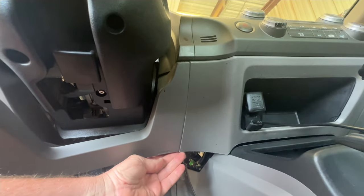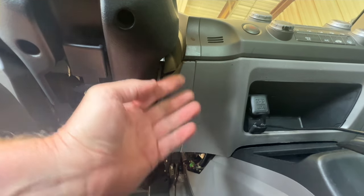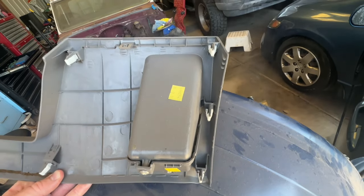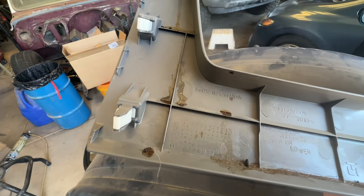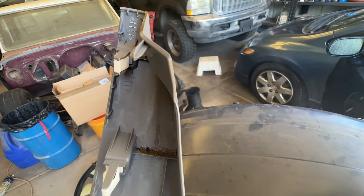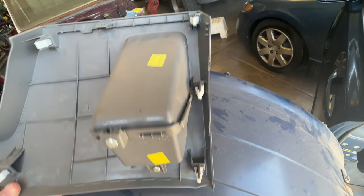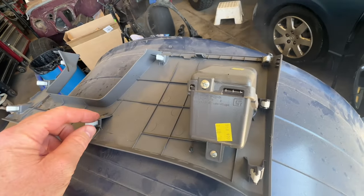When you get to this side over here, there's going to be a screw right up underneath here that you do need to remove. There's one right here and then this whole thing will come right out. Each one has just clips — they're push pins and they just push right in. You can pull straight back on it, but be careful because it is still old and these things can break.